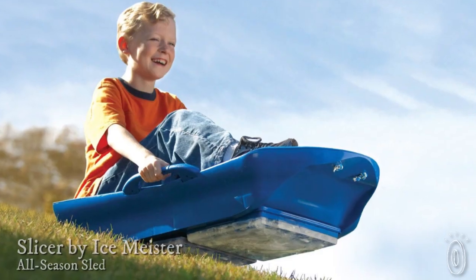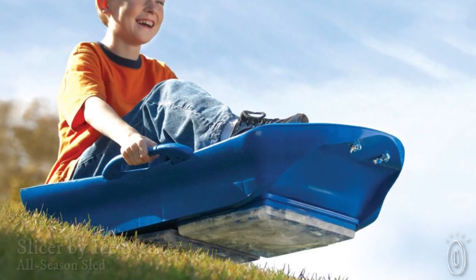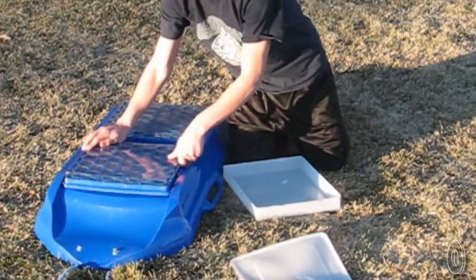This tradition gave Scott Ireland the idea for Slicer, a sled that works on snow, but also works on grass, thanks to two icers. To make his sled work on grass, Scott designed it with ice trays that snap onto the bottom.